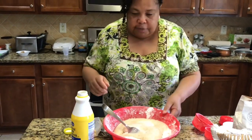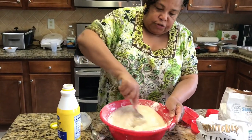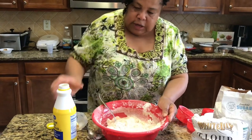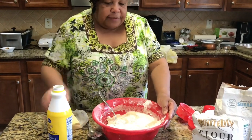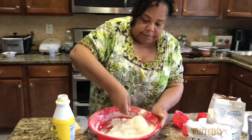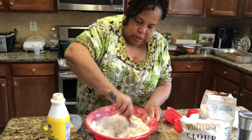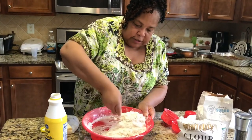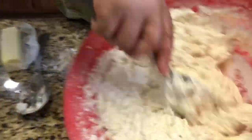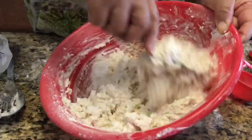Real cooks just eyeball it. I'm going to stir this good. If you need to add a little bit more as you go, go ahead. I do this so much it's just second nature. Stir it until it's good and wet, and always make sure to get the flour up from the bottom of the bowl — you want all your flour incorporated.